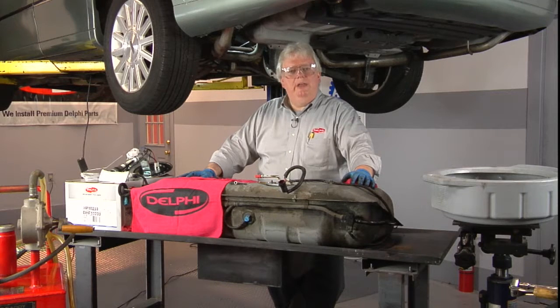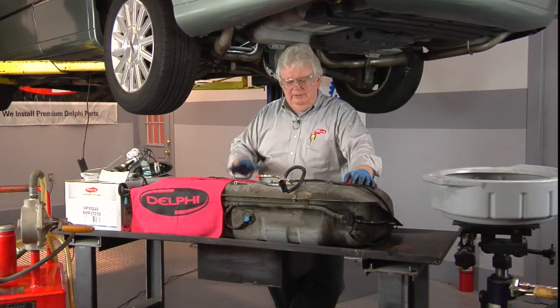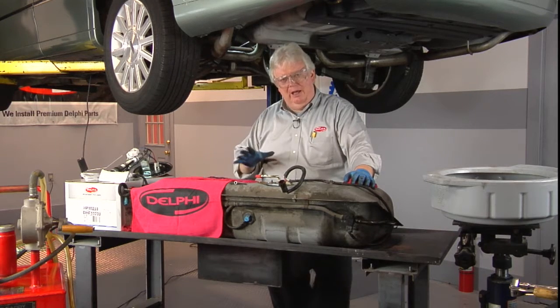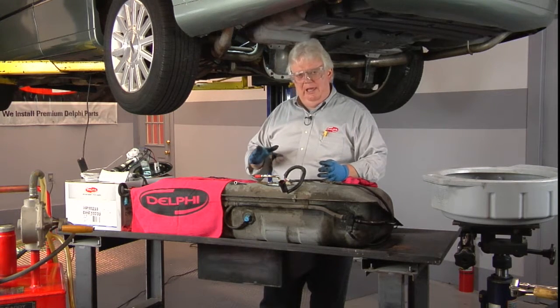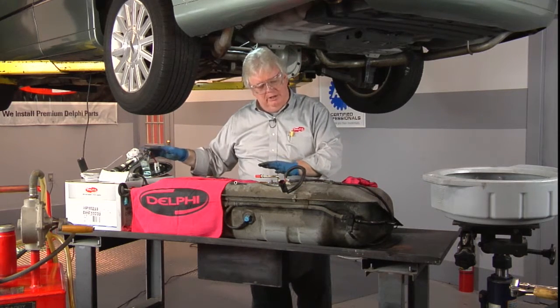Many modern vehicles have converted to modular fuel pump assemblies, but this mid-2000s vehicle has the old-style hanger-style fuel pump assembly. There are a lot of them out there — millions and millions in service and many are needing replacement. So what we're going to do today is change out the hanger-style fuel pump assembly, the entire unit.